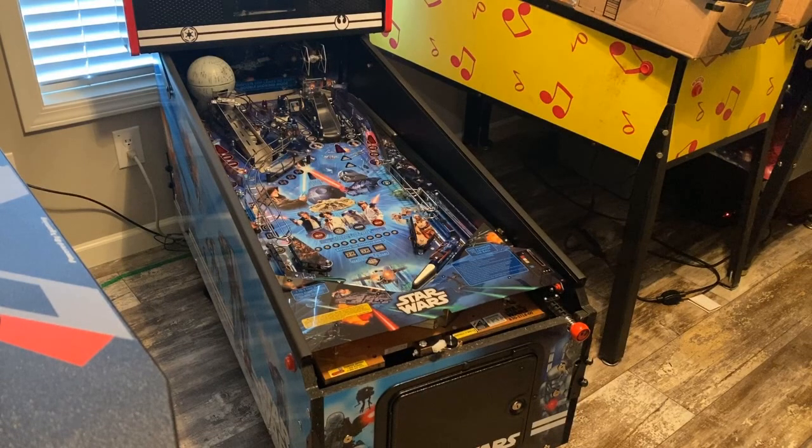I skipped ahead a couple of steps and went ahead and took the glass out. I don't want anything to happen to it while I'm working on this, so I took it out and put it somewhere safe. Also, because I had skipped ahead in the instructions, I went ahead and secured the back box — there are just two bolts that go in there so the back box can't fall down. Now I'm gonna put the legs on.